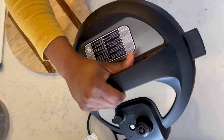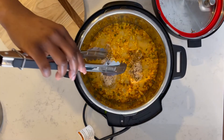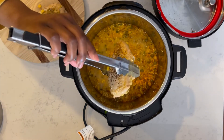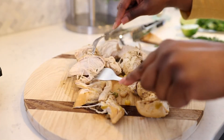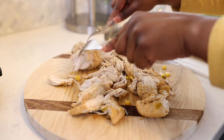Next, take the top off and grab those chicken breasts with some tongs — be very careful. Take your chicken breast out of the Instant Pot, place it on a cutting board, and we're going to shred it with two forks. As you can see, the Instant Pot has cooked the chicken breast perfectly, so it should be very easy to shred apart.